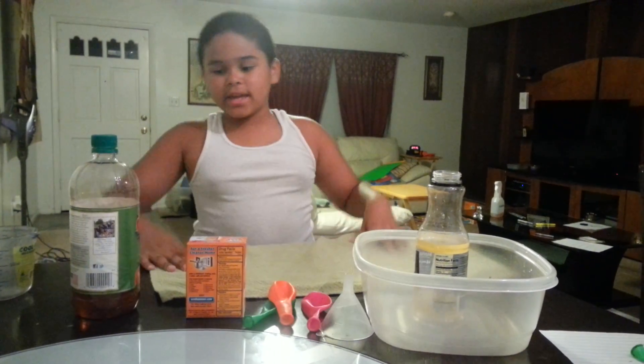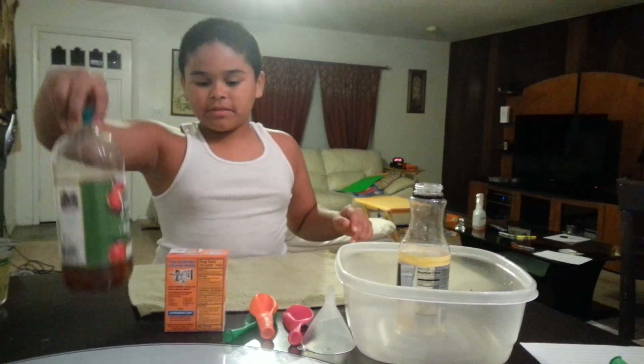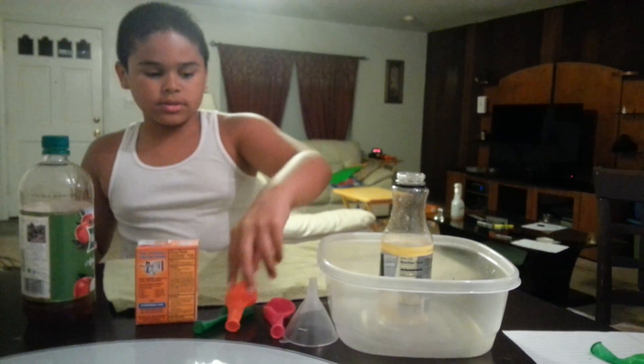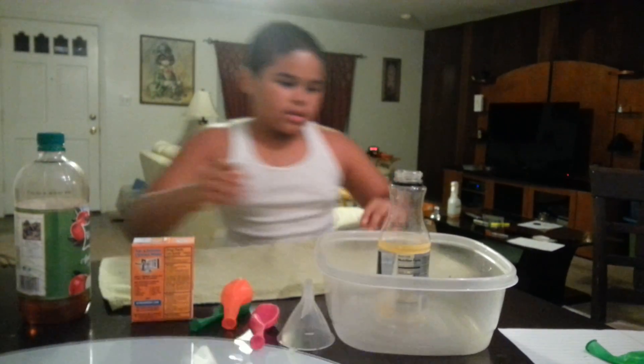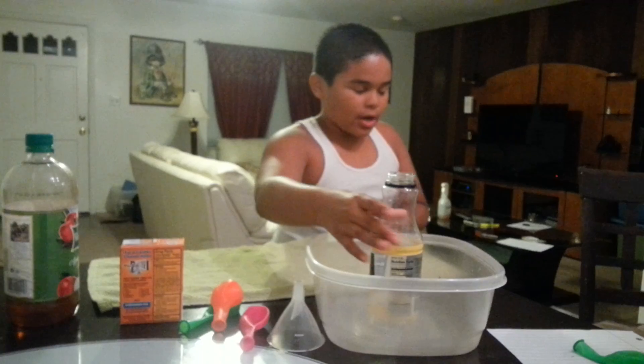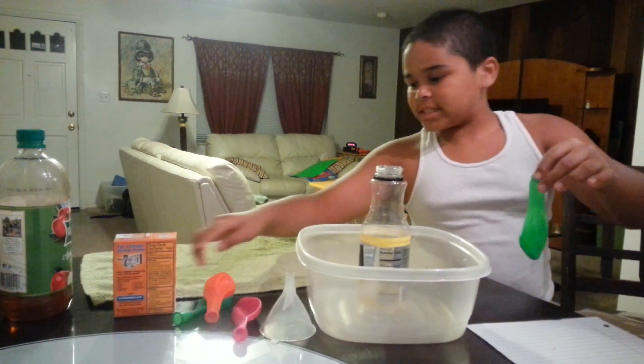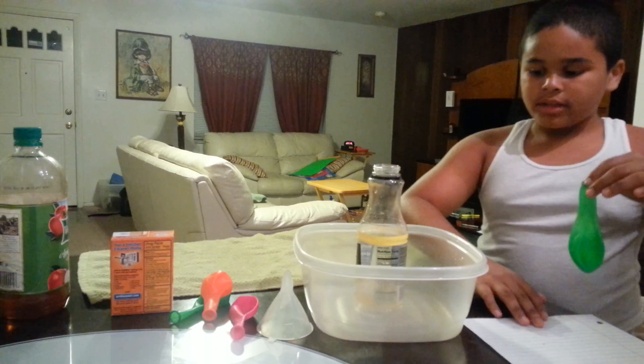Alright, hey guys. So today I'm going to be using vinegar and baking soda, balloons, a funnel, my bottle, and this balloon which already has baking soda inside of it.